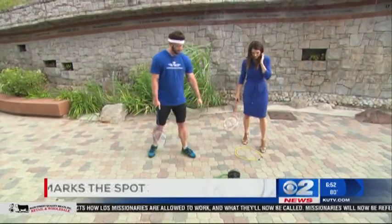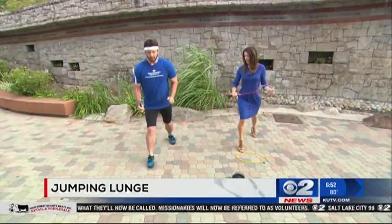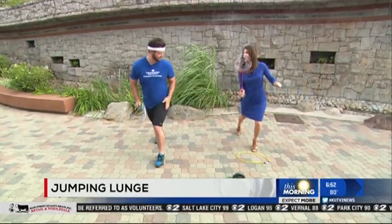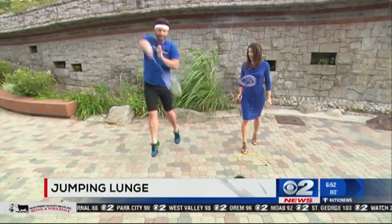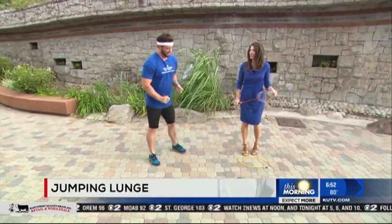Next we're going to do an exercise called the jumping lunge. You start in a lunge position, jump in the air, and switch — just like that, even in heels. Good for your calves and for smashing that shuttle. And yes, you need to hold the badminton paddle too, absolutely.